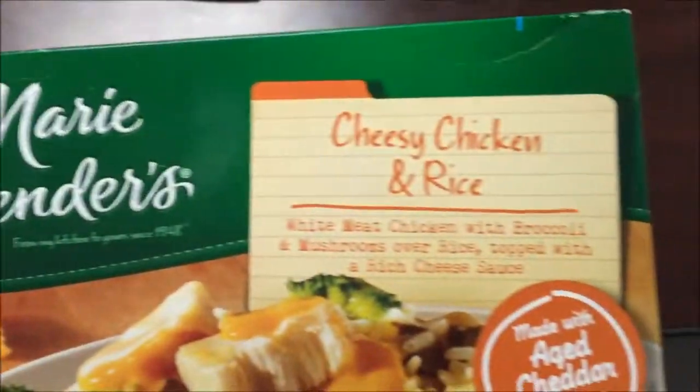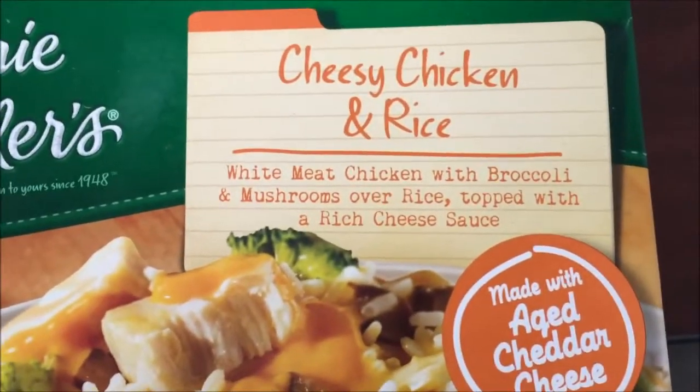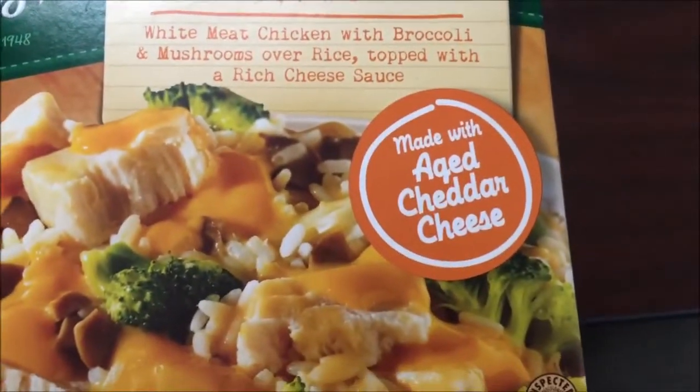Hey guys, welcome to another lunchtime review. Today I'm going to be trying this Marie Callender's cheesy chicken and rice. It looks like it has broccoli too — wet meat chicken with broccoli and mushrooms over rice, topped with a rich cheese sauce made with aged cheddar cheese. Looks good.